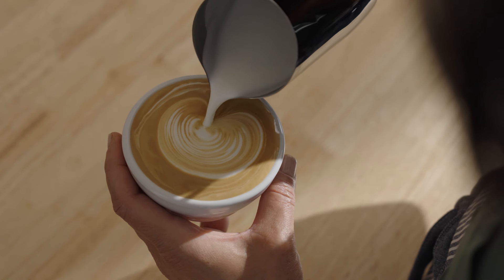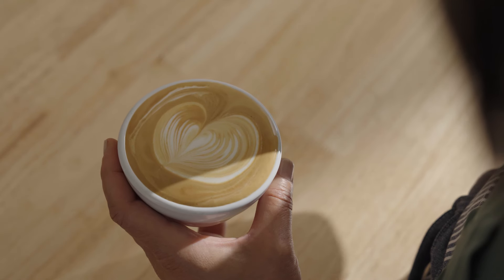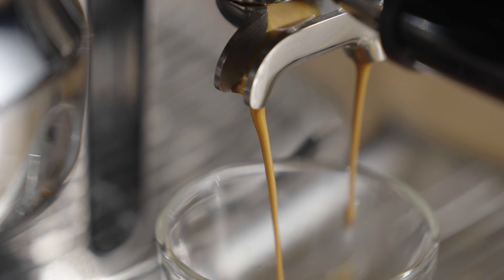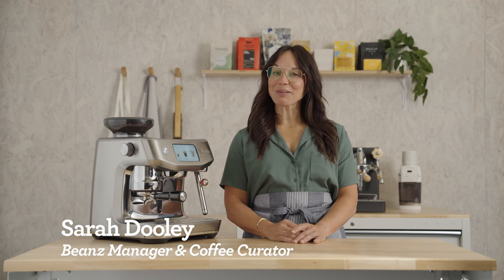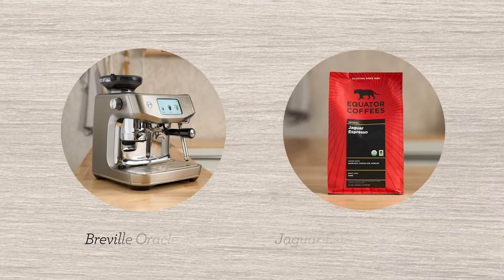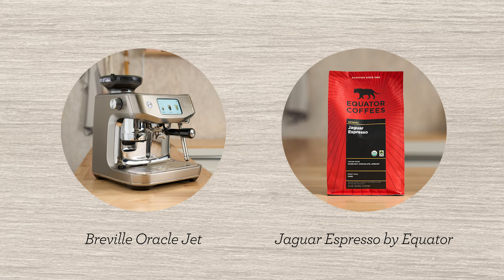Now that you have your bean subscription, you have freshly roasted coffee, just like the best cafes use. And all you need to do is get it dialed in. I'm Sarah Dooley, here to walk you through the process. Let's dial in Jaguar Espresso by Equator on the Oracle Jet.